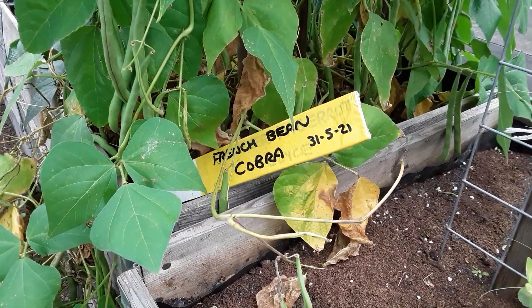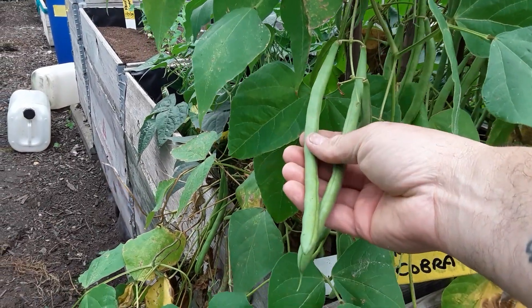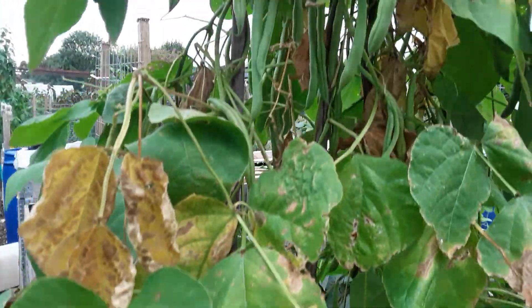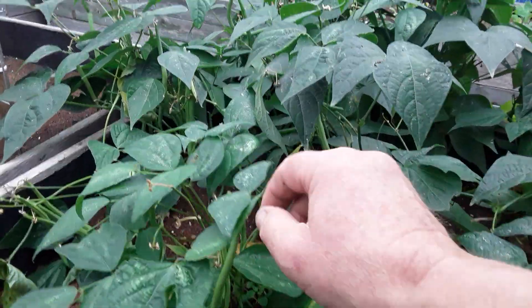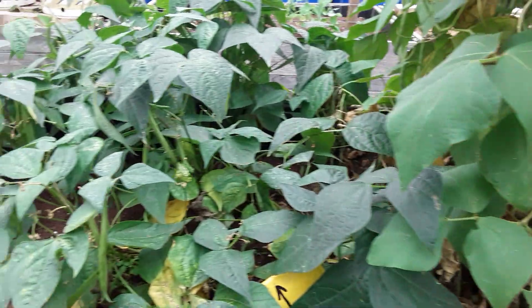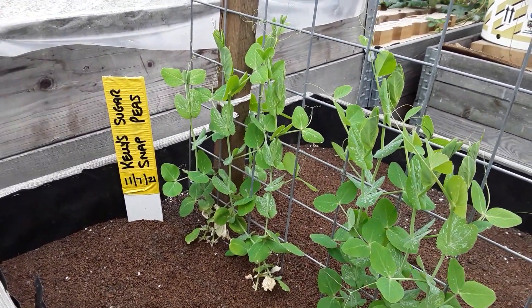These are the French bean Cobra, and I've favored the Pongos so I'll save a few of these but wait for them to die off and then strip them all out. There's absolutely loads on here that we didn't get to eat because I favored the Pongos, and this whole bed I'm going to let go to seed. I'll be saving some more of these peas as well.